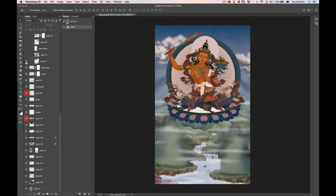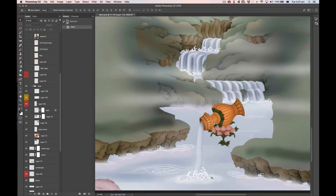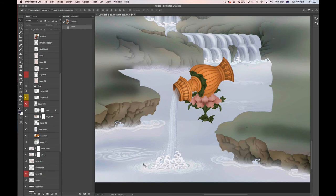The next layer is the vase — everything that composes the vase. I painted the water section from scratch, but the vase itself, the lotus supporting it, and the leaves I've borrowed from a previous tanka. You can see the leaves, the body of the vase, the water, the main leaf section, the lotus, some additional vase elements, and some shading.